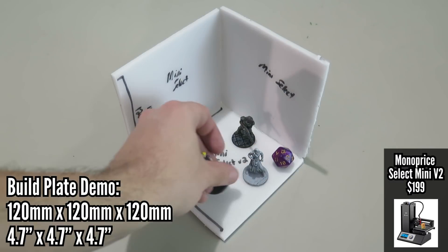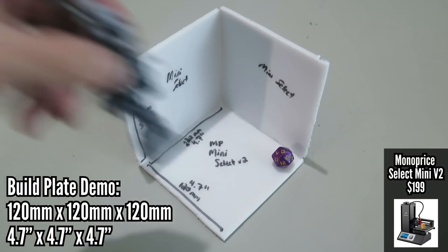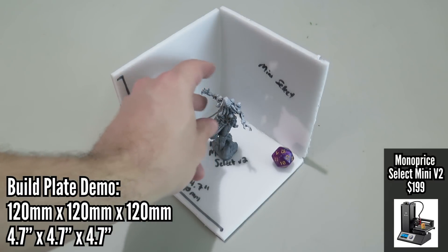In the budget beginner category, first up is the Monoprice Select Mini V2. This is $199 on Amazon. The Monoprice Select Mini V2 is probably the most popular budget 3D printer available right now.